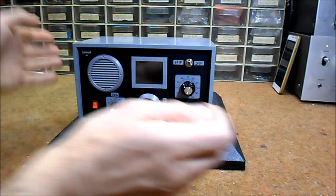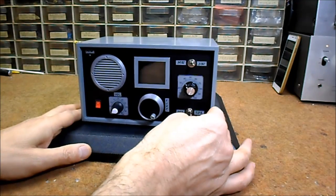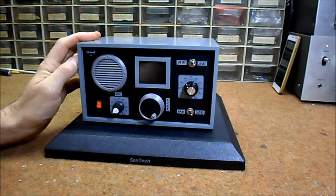Hello, this time I'll show you how to make a Retrolux radio capable of receiving signals from middle wave and short wave bands.